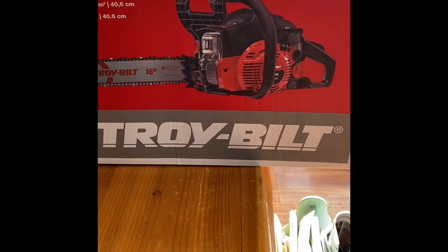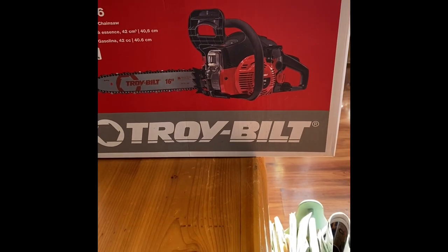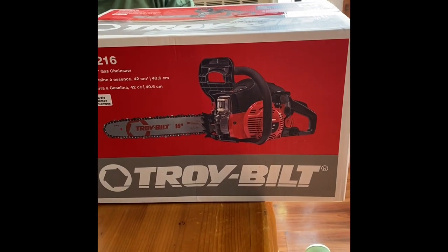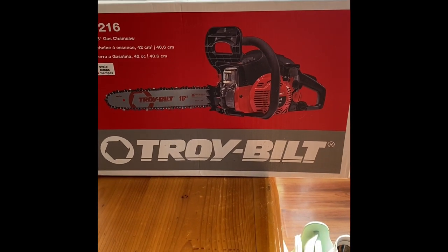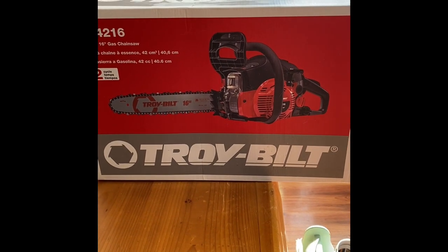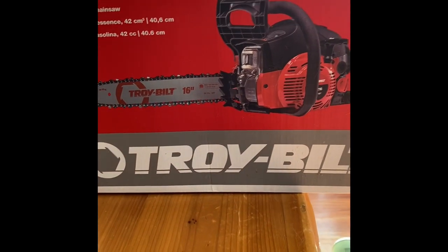Hi everyone, Cindy Squirrel here. Bob got tired of the Stihl chainsaw that he's had for, I don't know, 18 or 19 years. It won't start, won't stay running. It's been like that since day one, so he's bought himself a new toy.